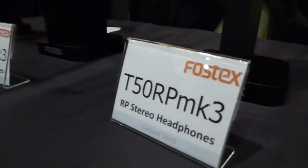Can you tell me what the differentiation is between the three different models? The T50 RP is a semi-open construction with acoustic baffling and dampening material inside to achieve the overall flattest frequency response. It's a very versatile driver — we're able to achieve three very different sound characteristics with the same driver in all three models by changing the construction of the cup around the driver. And the T40 is a fully closed design.